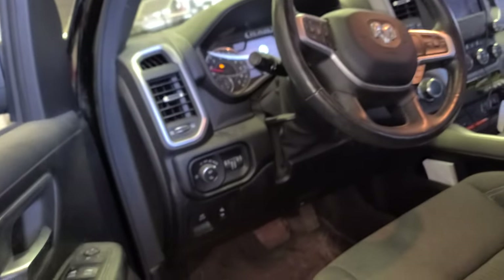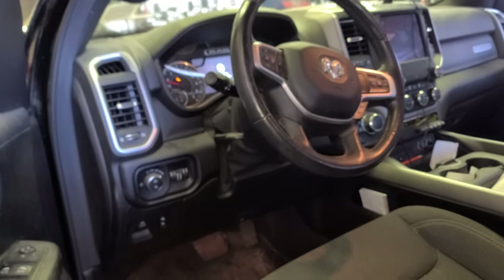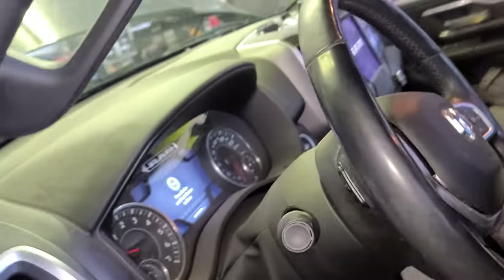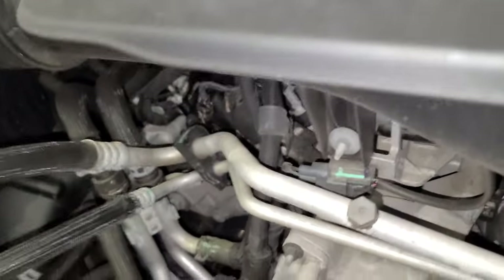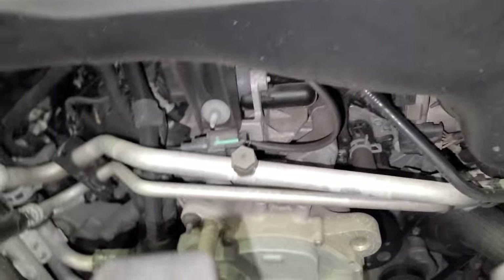Now we proceed to the front to open the hood. This is a 1500 — 2019 Ram Big Horn. See the latch right here, push it up and it's gonna stay there. It's not like the others where you need a kickstand.